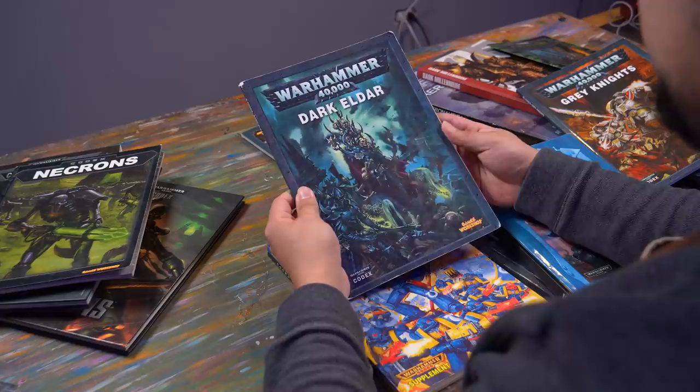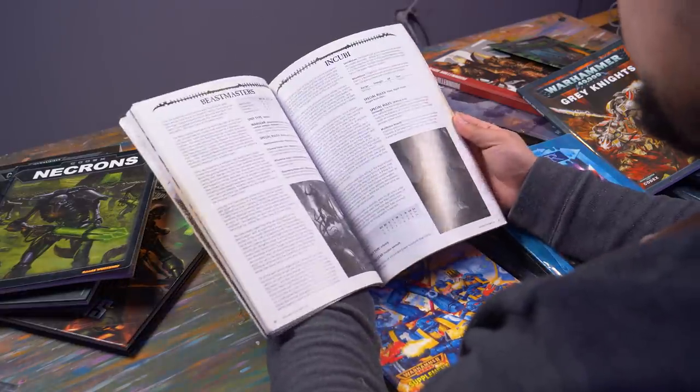What will I paint today? What am I in the mood for? Space elves of the spicy variety?